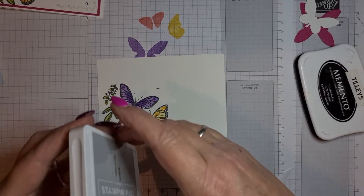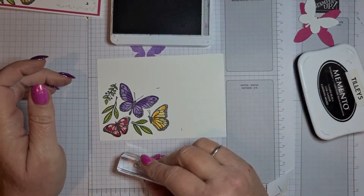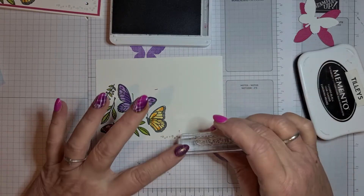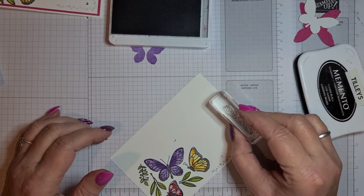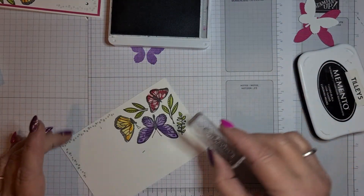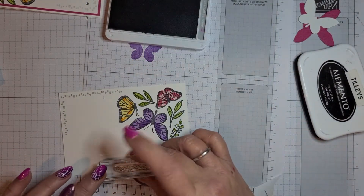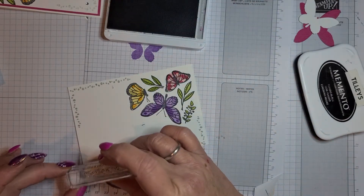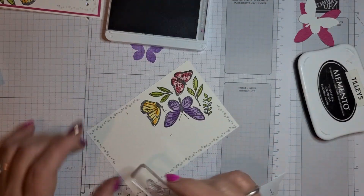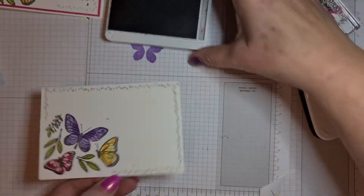Let me get the Smoky Slate out. I just did these along the bottom and up the side and the same on this side. I'm actually going to go all the way around with this one because I'm not putting the butterflies on the top — I'll join those up so it gives a bit of a border around it.